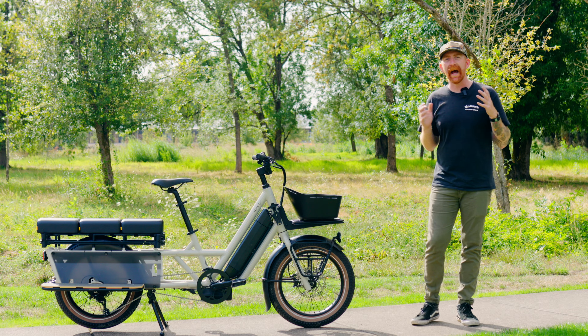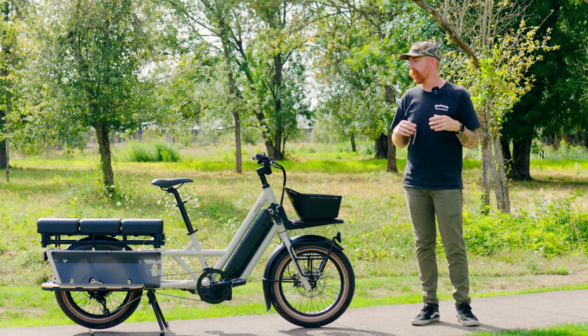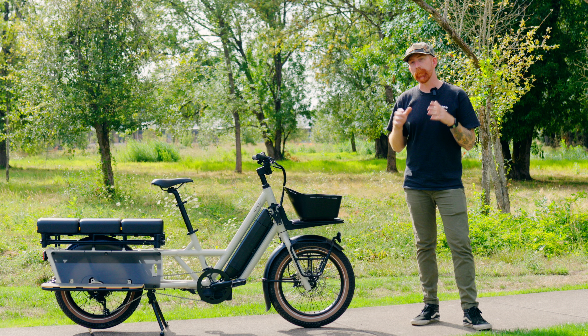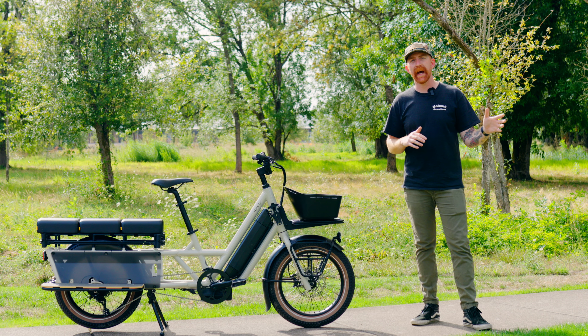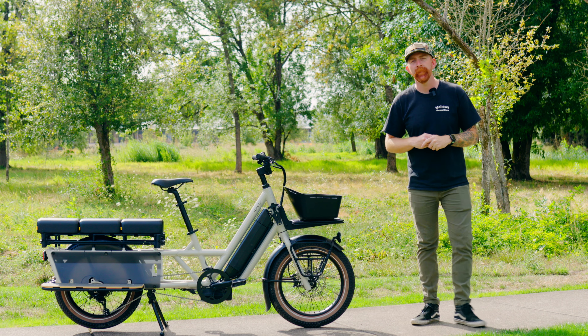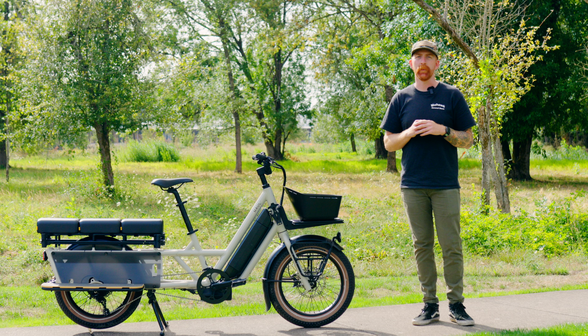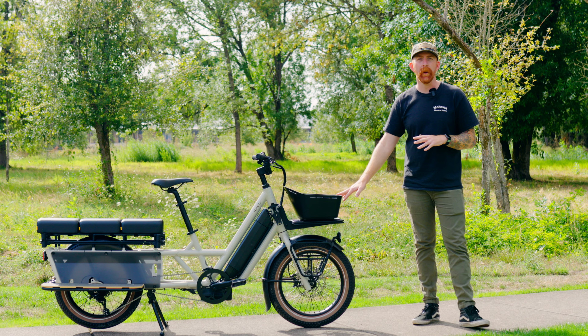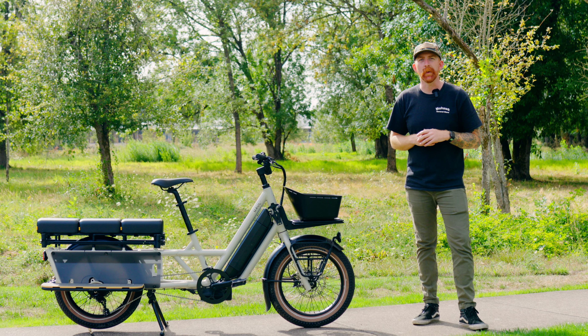For those following along, we are halfway to our cargo bike roundup video where we compare a bunch of cargo bikes side by side. We have two other videos out on other cargo bikes, so be sure to check those out — links down below. If you aren't following along, please click subscribe; that helps us keep bringing bikes on to review and compare. Now let's dive into the Globe Hall LT and find out what this bike's all about.